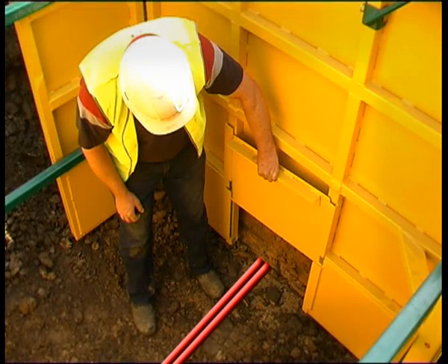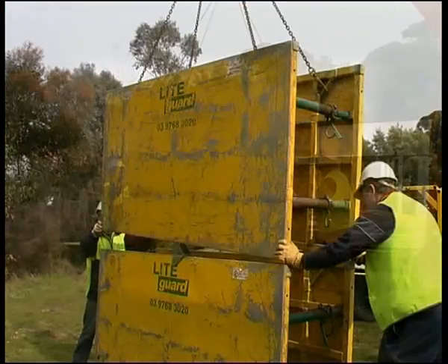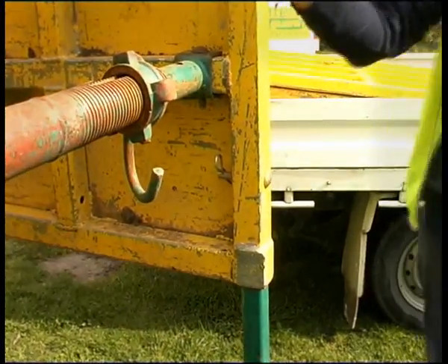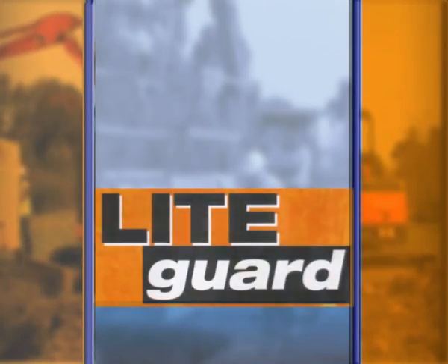Light, portable, complies with safety regulations, cost effective, time saving. Designed to be positioned by a small 1.5 tonne skid steer backhoe excavator, Light Guard Trench Shields provide a safe work environment up to 4 metres deep in the worst ground conditions.